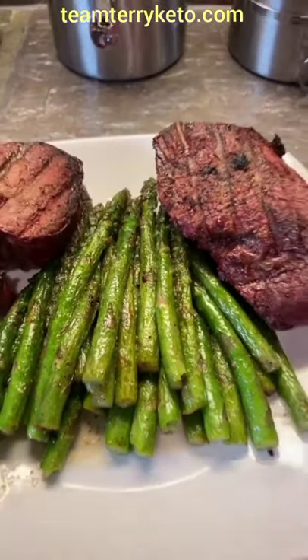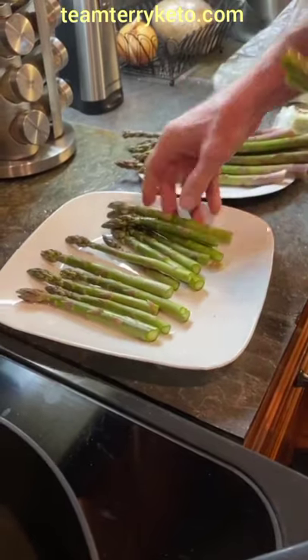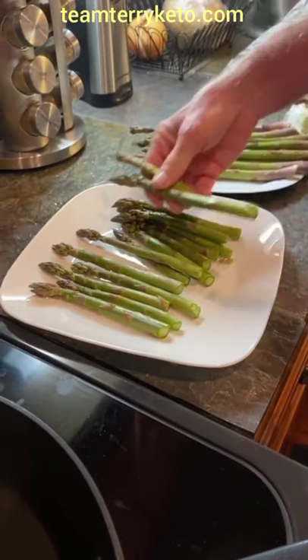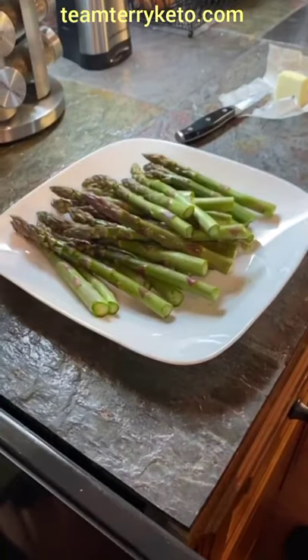Hey guys, this is our favorite way to prepare asparagus. Grab each end of the asparagus and snap in half where it naturally snaps. Discard the bottom because that's not as tender.